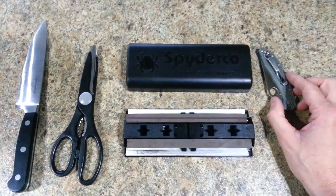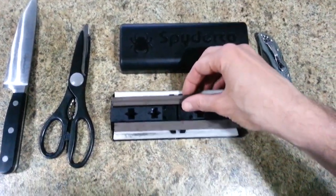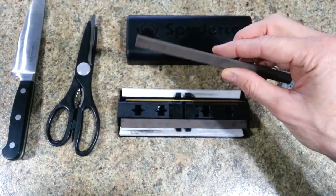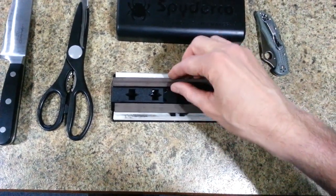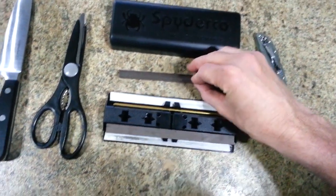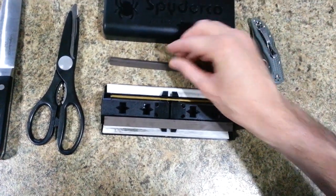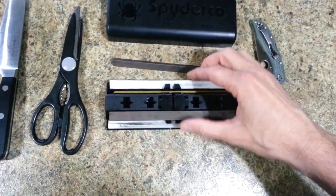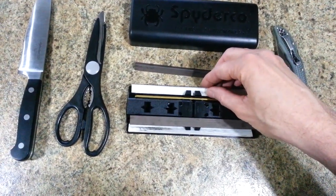It's awesome, it works extremely well, and it can get things razor sharp — and when I say razor, I mean really razor sharp. Basically the way this system is designed, it has some coarse edges — that's what the gray ones are — and then the white stones are fine. So you would first sharpen with the coarser stones and then move to the finer stones to get that razor edge sharp.